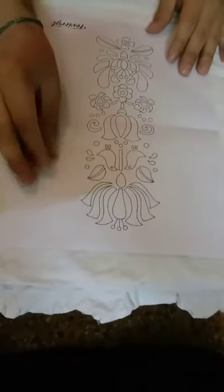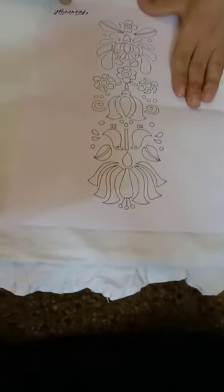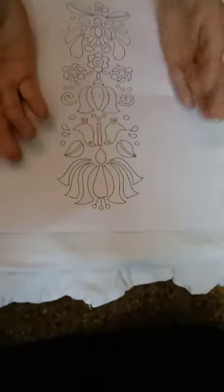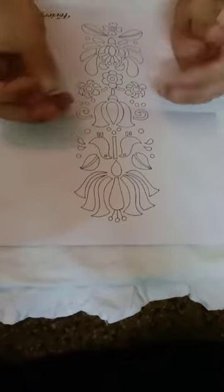Today the technique which we are using is fabric painting. I have used this pattern — I downloaded it from a familiar site of hobby ideas. You can download this or you can do any pattern, whatever you like.